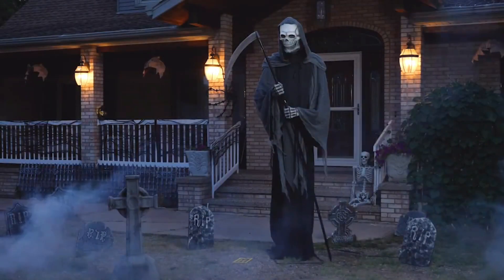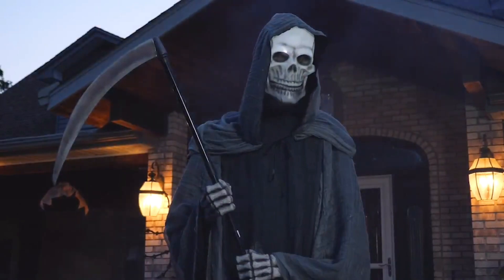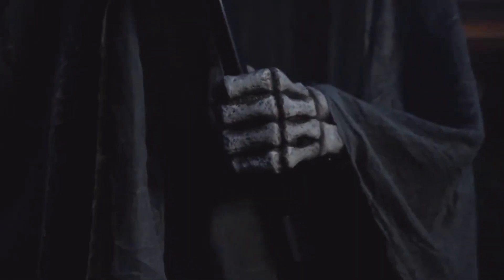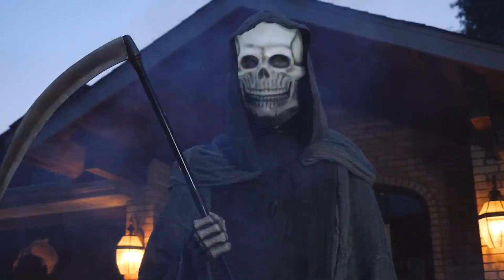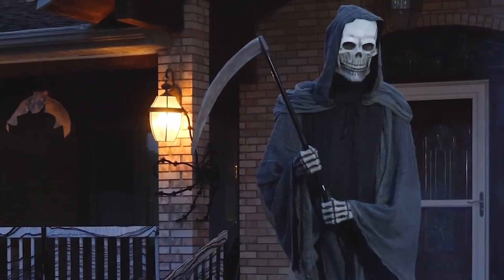You have dreamt of this meeting many times. I am the guardian of the field of lost souls. Prepare to leave this earth. Let us begin your next journey.